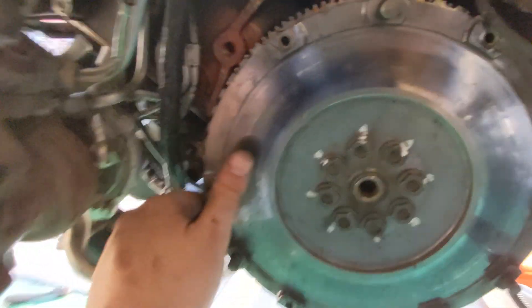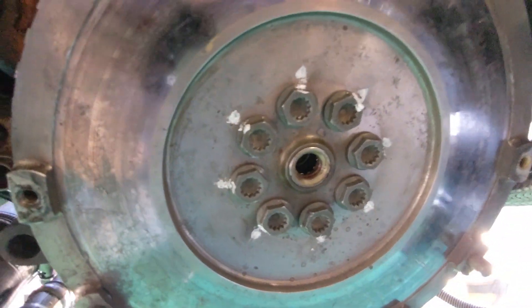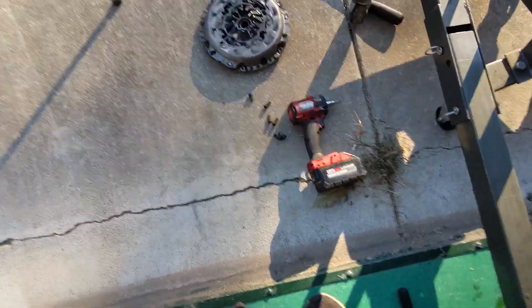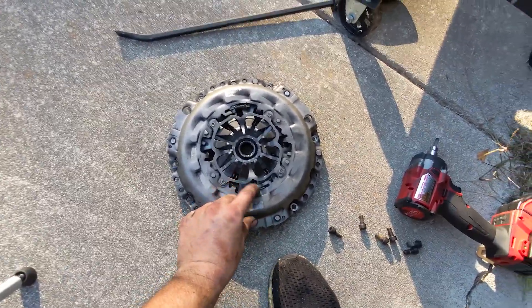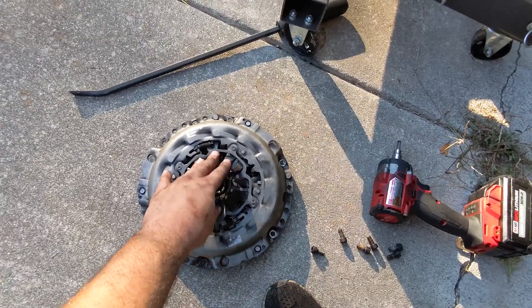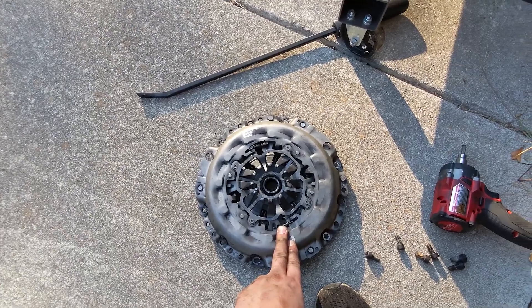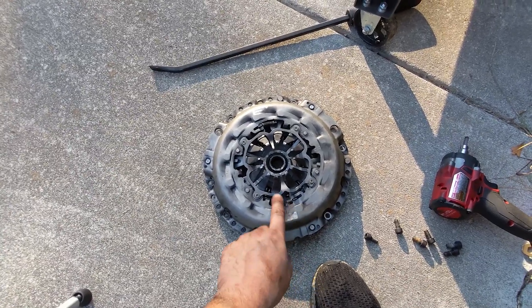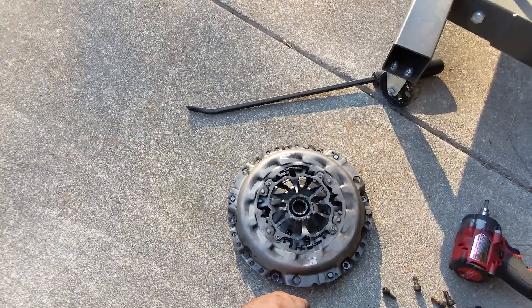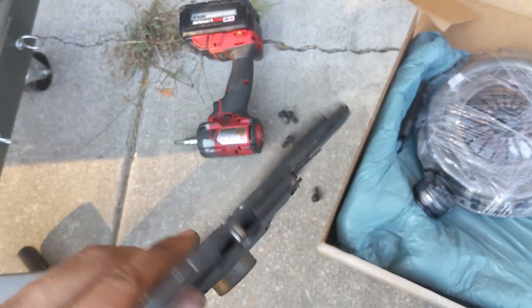The flywheel still looks good — you can see my original marks on there all line up. We've got the old clutch out here, and what we think failed is the self-adjusting mechanism. What should have happened is this should have been pressed in with a bearing press to reset it, and I did not do that. So if you're going to reuse these clutches, make sure you reset the self-adjusting mechanism. Instead, we're going to go ahead and put a new clutch in.